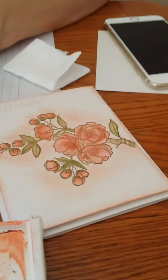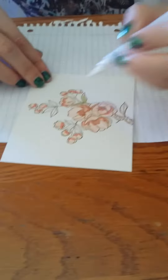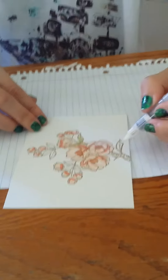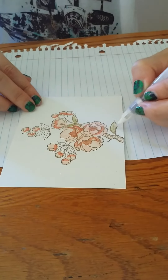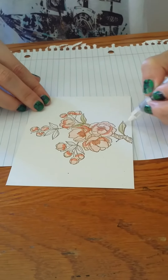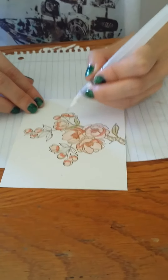So this is the card we're doing, and this is how the Aqua Painter is used. It's so pretty.